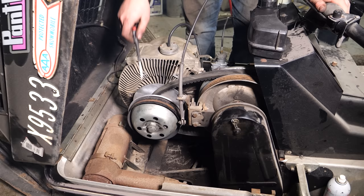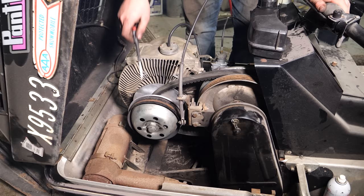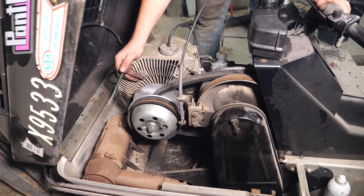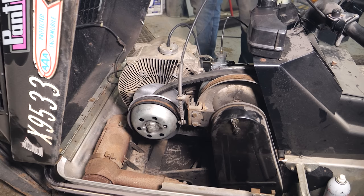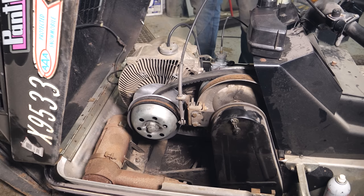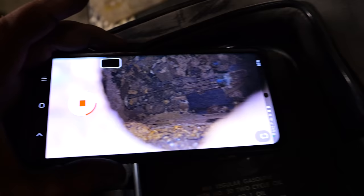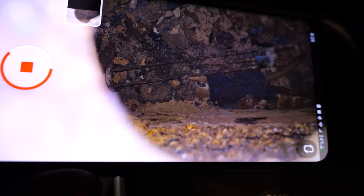I'd say that runs pretty damn good. I did notice what this mark right here is coming from — the motor torques over so bad that it runs into this bolt. Actually, the whole subframe up here is loose. We'll deal with that next and then move on to fuel system stuff. But finally that rotary runs good, at least free-revving. Now that we have a running motor, we need to find ourselves a way to supply fuel to it, but unfortunately things are not good — the fuel cap, the lines — it's all really bad in there.